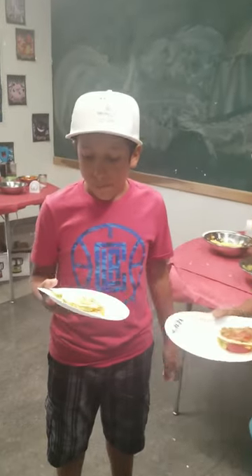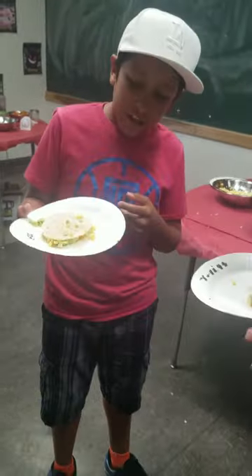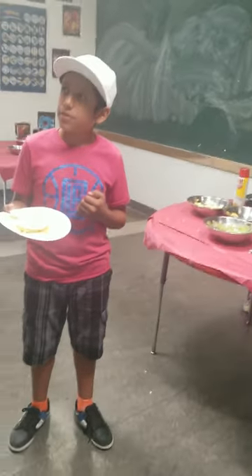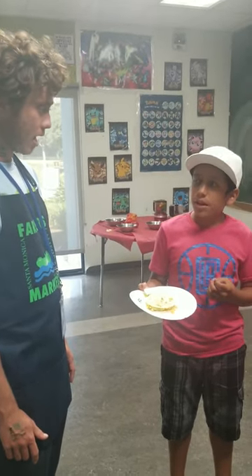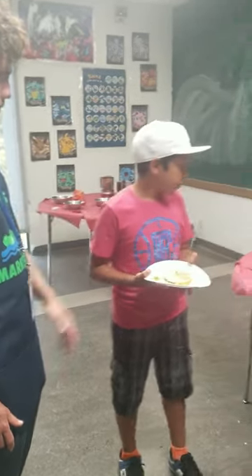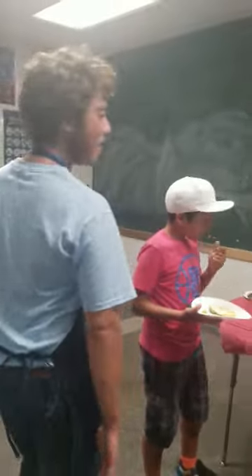What did you make? What did you put in it? I said cheese, avocados, some tomatoes. What did we use for the cheese instead of cheese? Well, we have corn, and do you remember what that powder was? Nutritional yeast, a very good cheese substitute. Well, thank you guys.